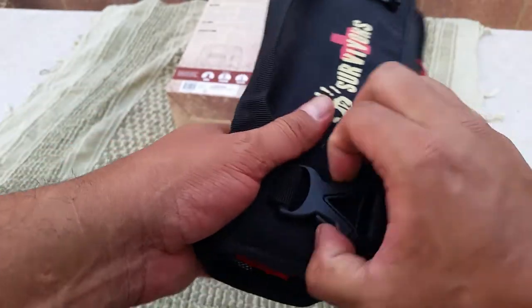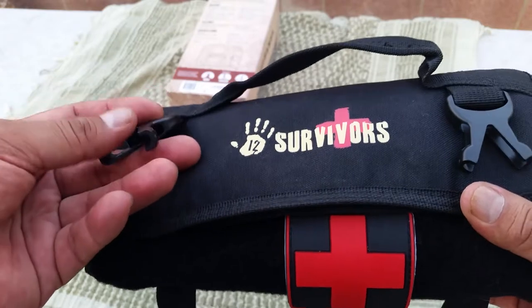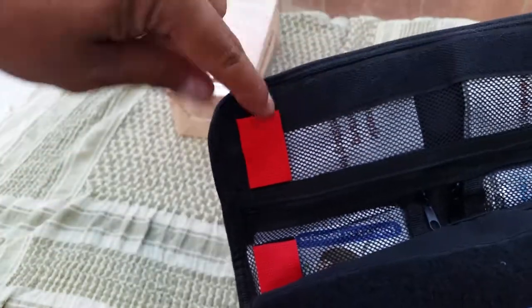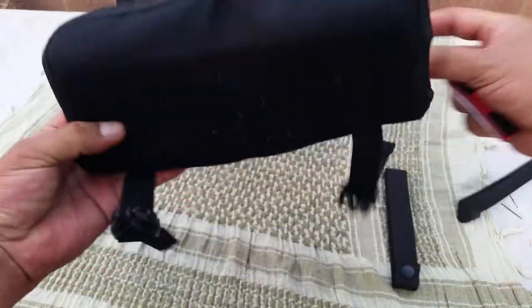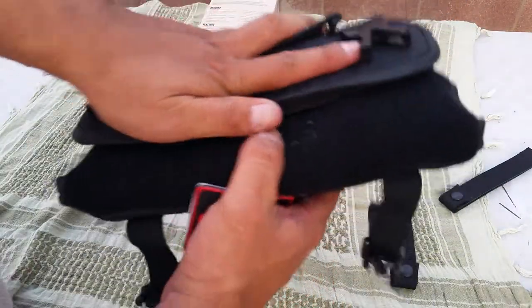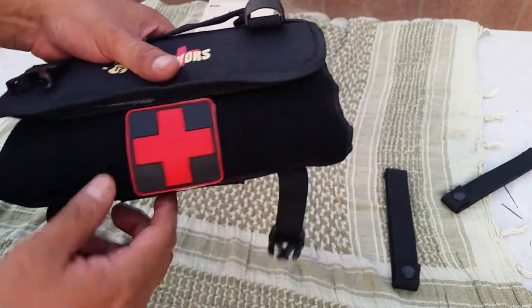Let's get to the inside. The clips are really strong — some kind of plastic buckles. Here's the Velcro: a one-inch wide strip that runs along this part. There's a lot of space right here. I added a patch, which didn't come with it. The way it was rolled up when I got it, it took up the whole thing, but you can back it up and still have plenty of space to put your name or a patch.